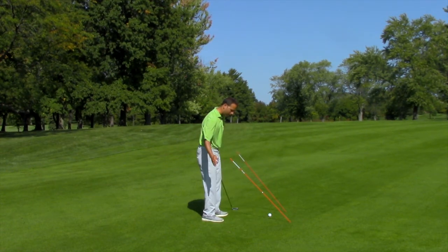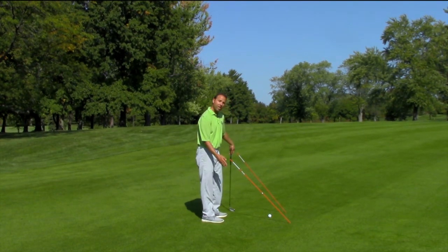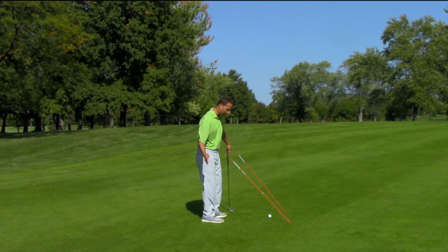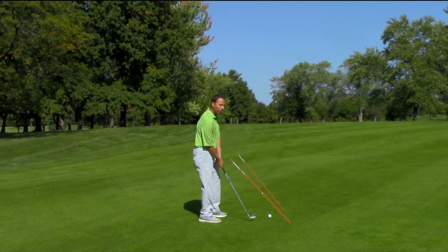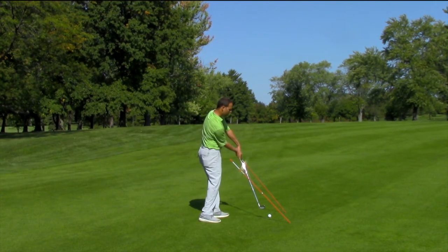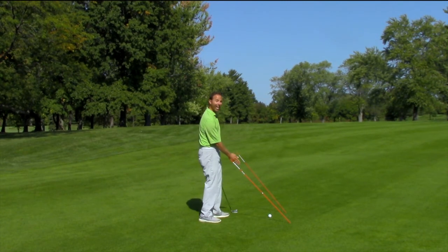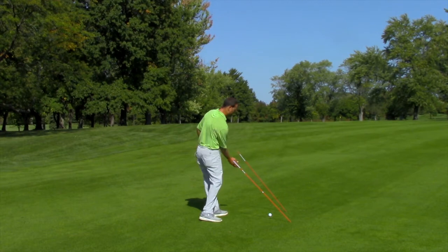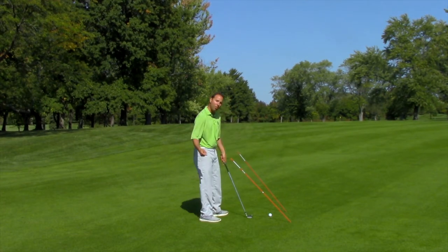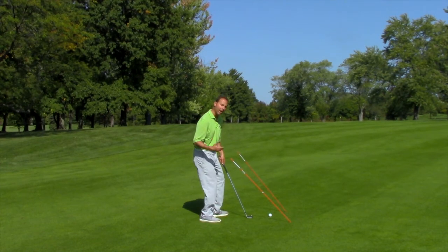The proper hand path works through here. You'll notice that it works on an arc where it kind of comes from the inside and then continues to the inside. We do not swing straight through. We also do not swing across. So again, the hands come through impact on an inside-to-inside arc. We want that hand path moving left after impact. The body and the hands move left — that's the real key.